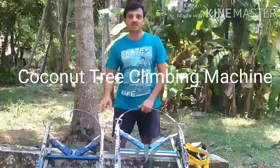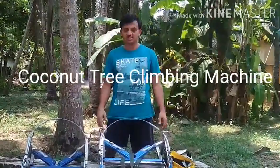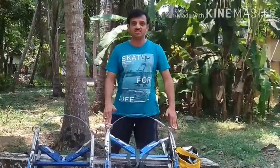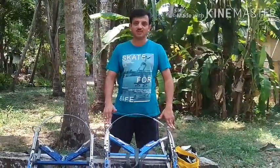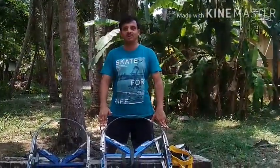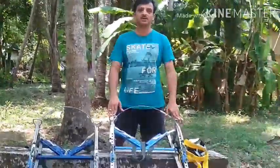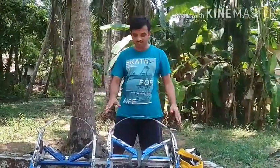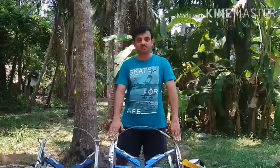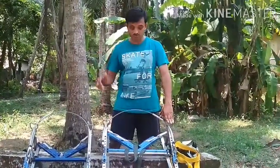Hello everyone, today I'm going to give a demonstration of a machine which can be used to climb the coconut tree. In the coastal region of India as well as other parts of India, we have a lot of coconut trees. The major problem is the labor — we have an acute shortage of labor to climb the coconut tree. Here is a small invention made in our country to climb coconut trees.